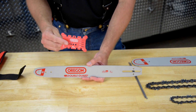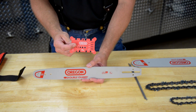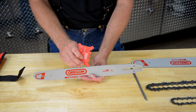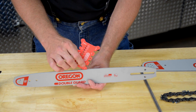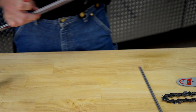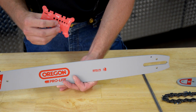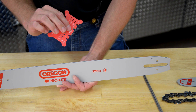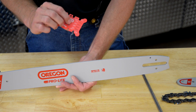Now let's see how to use this tool for measuring the gauge of the bar. Your customer brings in a bar that they can't identify. On this tool, on each corner of the tab, it measures from 43 thousandths all the way up to 63 thousandths. You would take your tool, put it in the bar groove, and if it's nice and firm and tight, you know you have the right groove. In this case, it's 50 thousandths. This product will work equally as well with the larger professional bars as it does with consumer bars. Put the tab in the groove, and if there's lots of extra space, you know that's not the right one. Work around the tool until you find the one that fits nice and firm, and then you'll know what gauge you have.